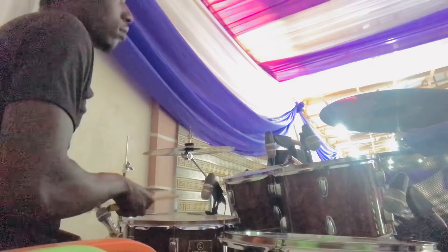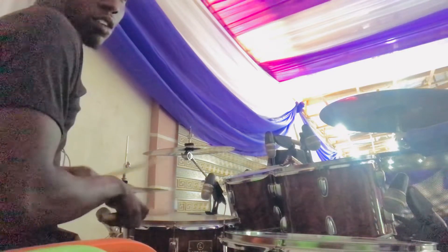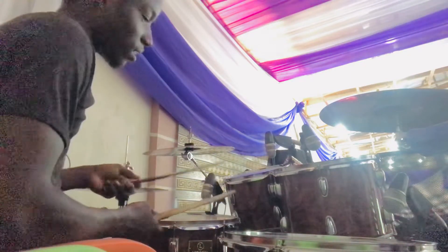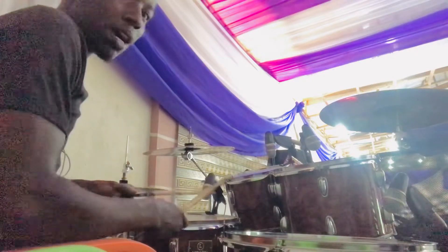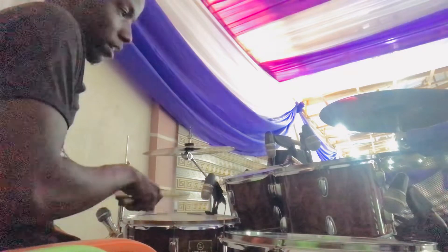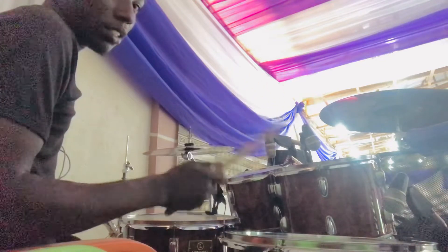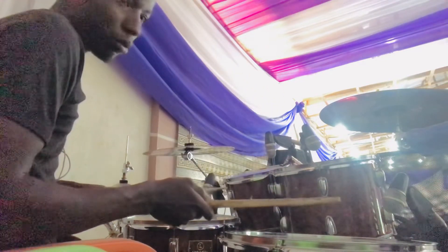So in context it will be like this. The second step is: the first bar of the par de don, which is the first right — the first right accent — you bring that right one down here on your floor tom. So it will be like this.